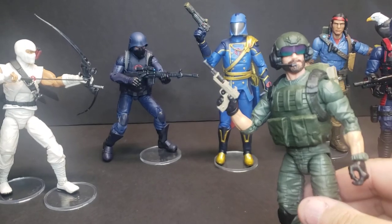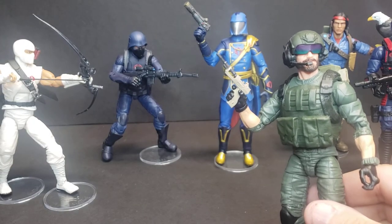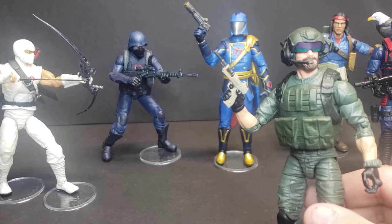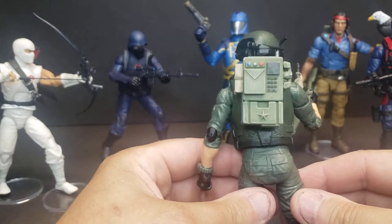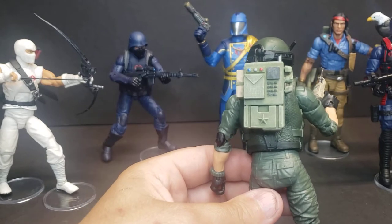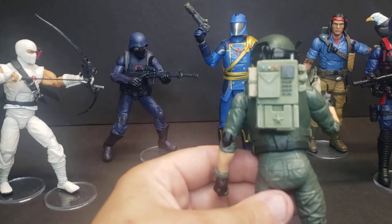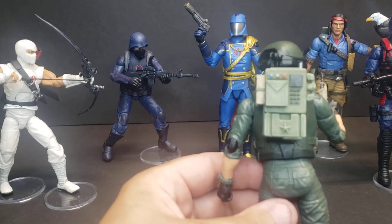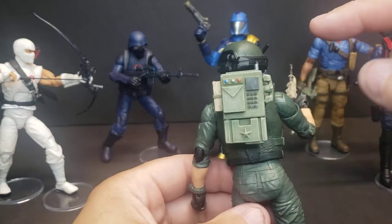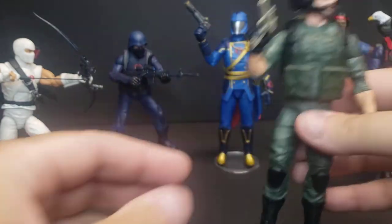Another one we've had for a while — the Sunbow laser pistol from the cartoon. I just kind of threw a little quick tan paint job on that one. And Breaker's backpack, a little bit more 80s style communications backpack. It will also come with an antenna. I'm switching from the resin antenna I'd been putting on to an actual metal antenna. It will come with a little metal antenna on top. There's Breaker.